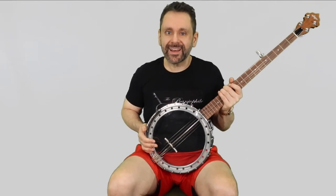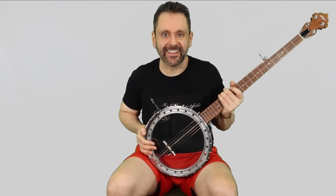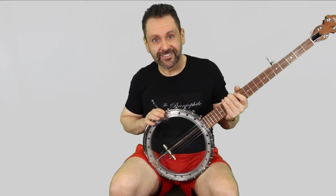Again, for what it is and what it costs, it looks, sounds, and plays amazing. For the last couple weeks since I finished building it, this has actually been my favorite banjo to play — although that is certainly subject to change.